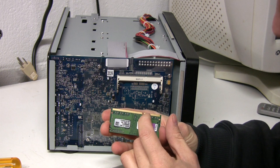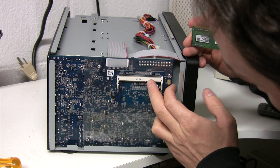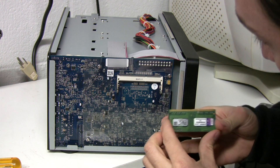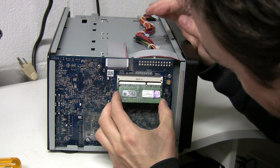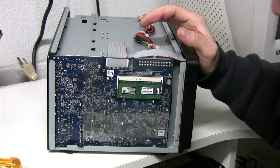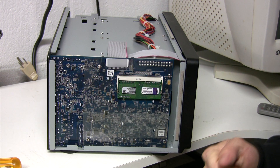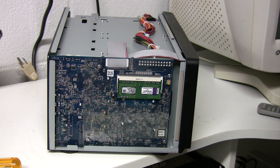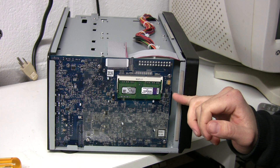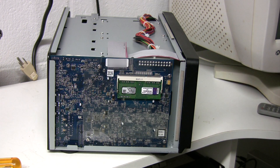You're going to want to line up the slot, then insert the RAM at an angle and it snaps in — that's it. And that's basically how you install memory into your Synology 1812 NAS. If you have any questions, please post a comment.